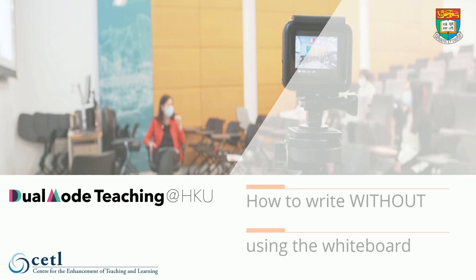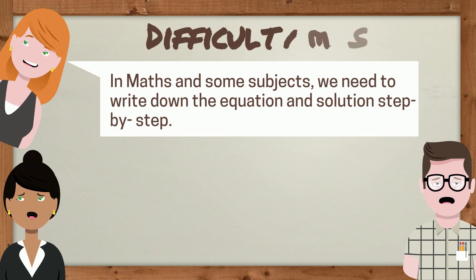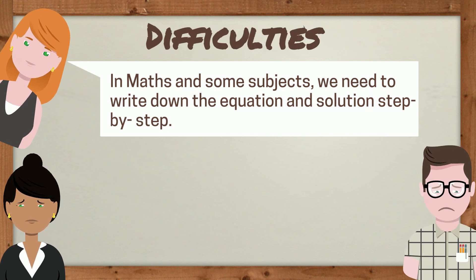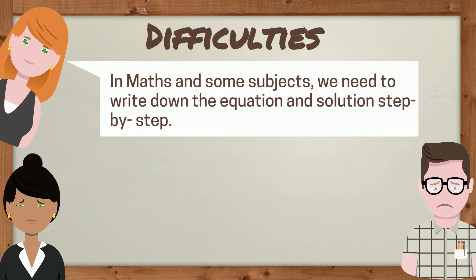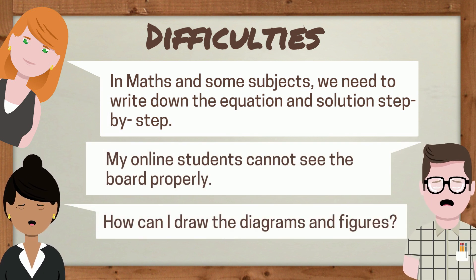Dual mode teaching: how to write without using the whiteboard. In maths and some subjects, we need to write down the equation and solution step by step. My online students cannot see the board properly. How can I draw the diagrams and figures?